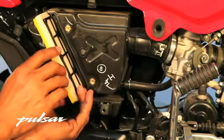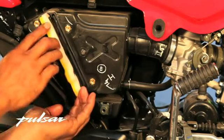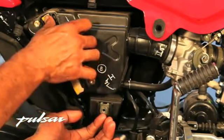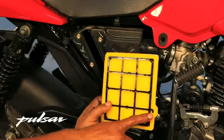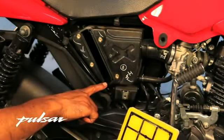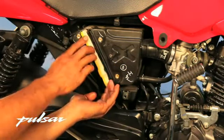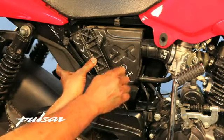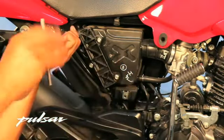Gently push the air filter back into the box with the white side facing the engine and the yellow side facing the outside air. Make sure the protrusion, which was used to pull out the air filter, is on the lower side. Tighten the nuts back into place, replace the side panel, and you are done.